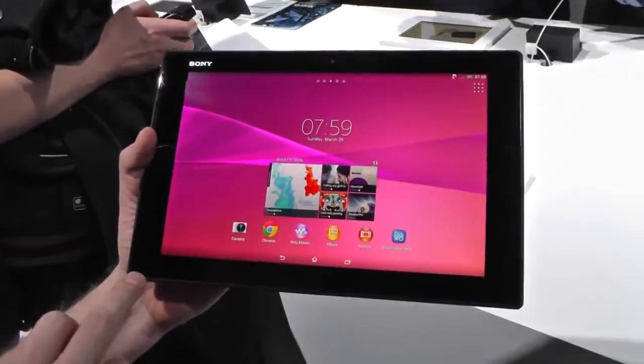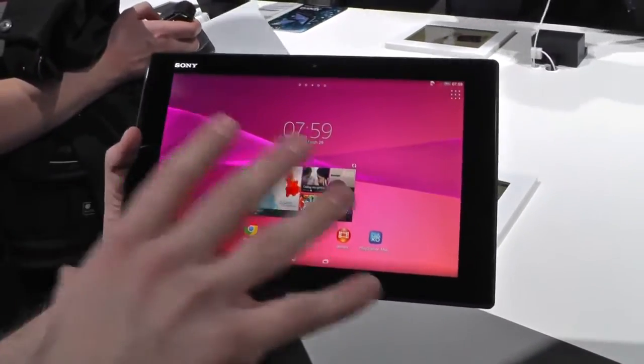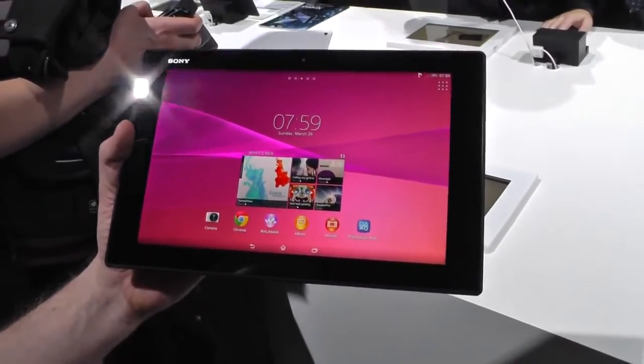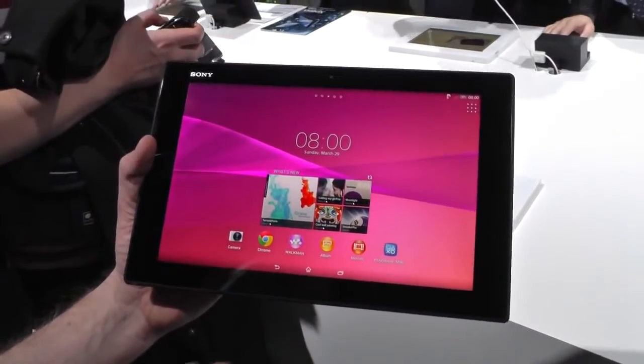The display is still 10.1 inch, but we added the Triluminous display especially for this tablet with LiveColorLab. When you look at the colors, we added one green phosphor and one red phosphor to make better colors — a richer, wider palette of colors.